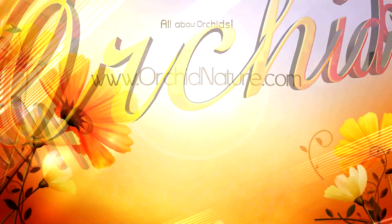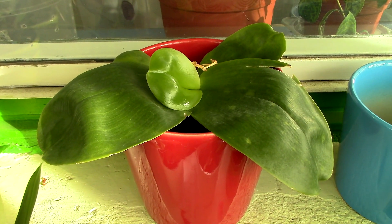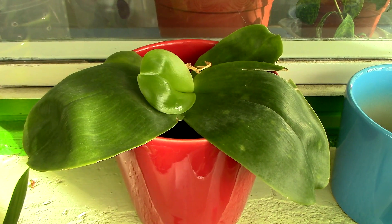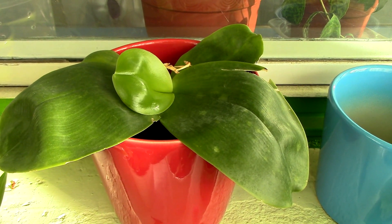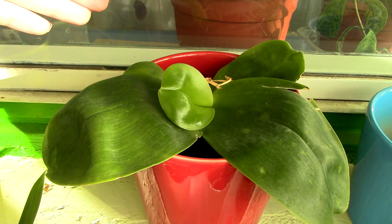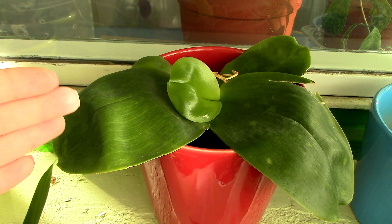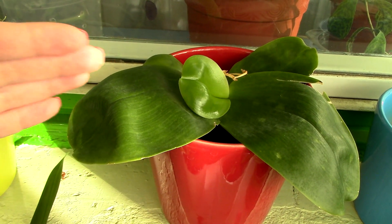Hi guys, it's Danny. Today we're going to discuss sequential blooming phalaenopsis orchids. These are usually the species which have straight spikes, and also their hybrids — whether primary hybrids or simple hybrids — they can still keep this feature. A sequential bloomer is a phalaenopsis which produces a flower spike that's usually not as tall as the ones you see in stores, and year after year it can produce brand new buds and flowers from the tip of the flower spike.